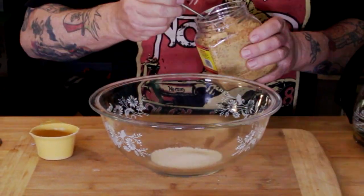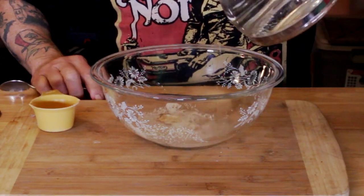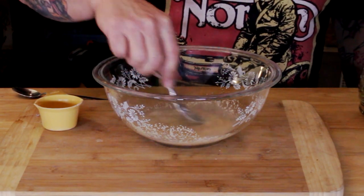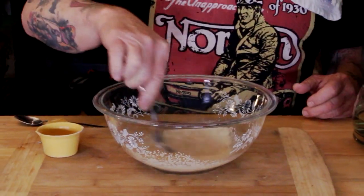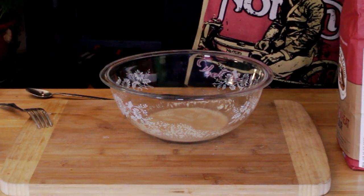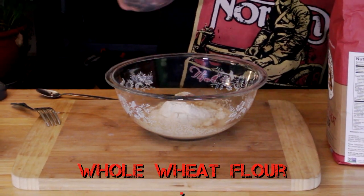Now let's get started on our dough. We're not going to do a traditional pizza Margherita dough because we're using whole wheat flour, whereas pizza Margherita uses white processed or bread flour. We're going to start with our yeast and just a little bit of jaggery — a dried sugar cane juice — that's going to help feed the yeast. Add some warm water to it, let it start to bloom, go about the kitchen for a couple of minutes, come back and stir it up, then add our flour.